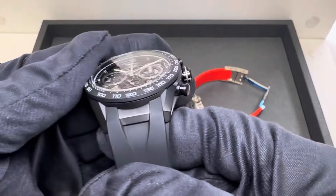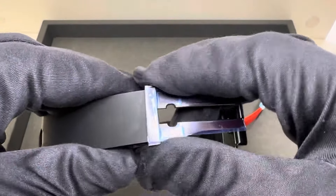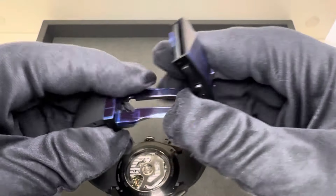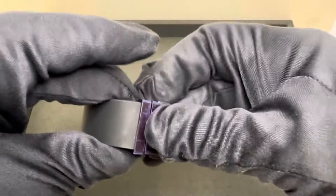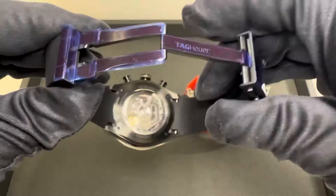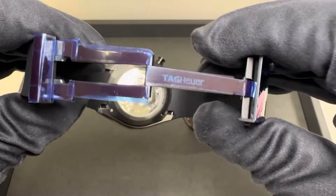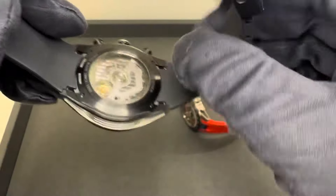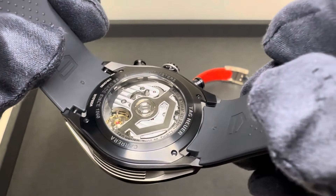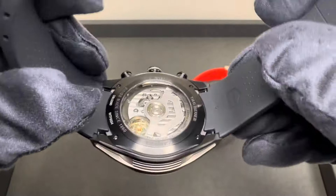22 millimeter lug width that tapers to 20 millimeters at the deployant clasp. You have a PVD-treated titanium clasp on this model. TAG Heuer calls it orange — I see it more as a red, maybe red-orange — and we'll look at that more closely in a second. Exhibition caseback on both of these.